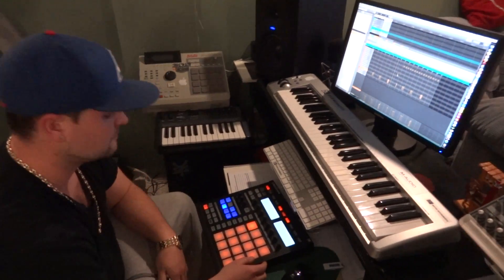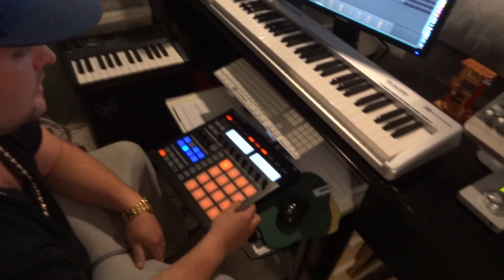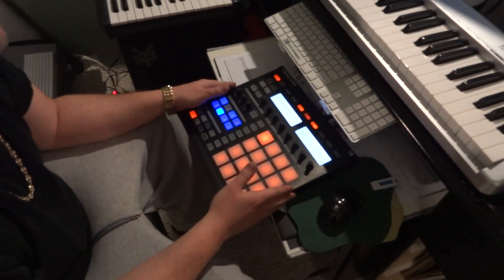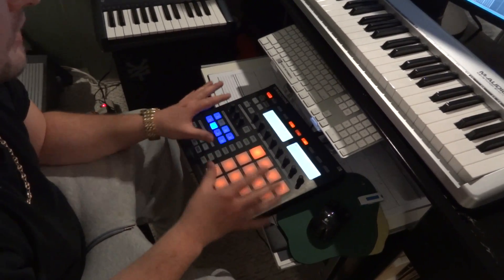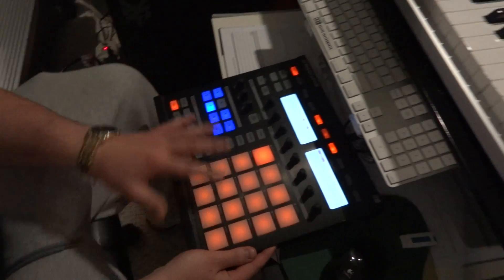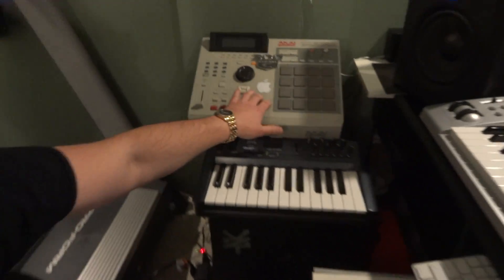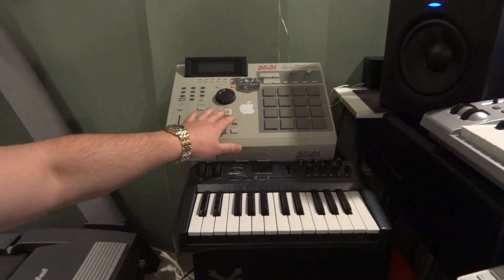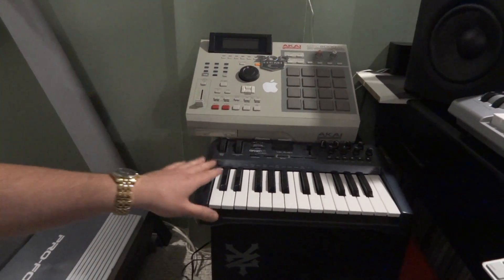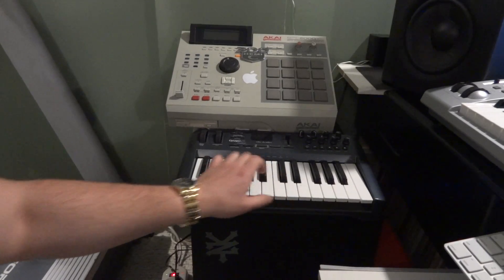This is where it all gets done — this is the studio right here. Tell us a little bit about what you use to make your music. Well, to make my beats I just sequence, sample, and pretty much do everything on my machine, which is made by Native Instruments right here. And over here I also do a little bit of sampling and sequencing on my Akai MPC 2000 XL.